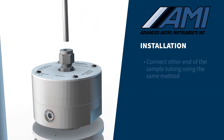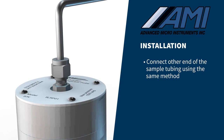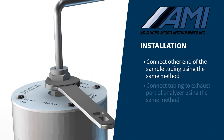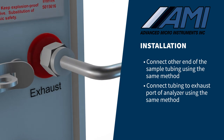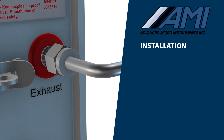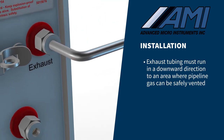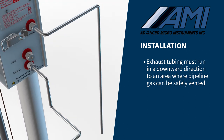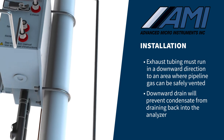Connect the other end of the sample tubing to either the pipeline gas tap, pressure-reducing regulator, or AMI LRP with demister. Slip another piece of deburred ¼-inch stainless steel tubing into the exhaust port of the analyzer and connect it in the same manner. It is important that the exhaust tubing runs in a downward direction to an area where pipeline gas can be safely vented. The downward drain will prevent any condensate from draining back into the analyzer.